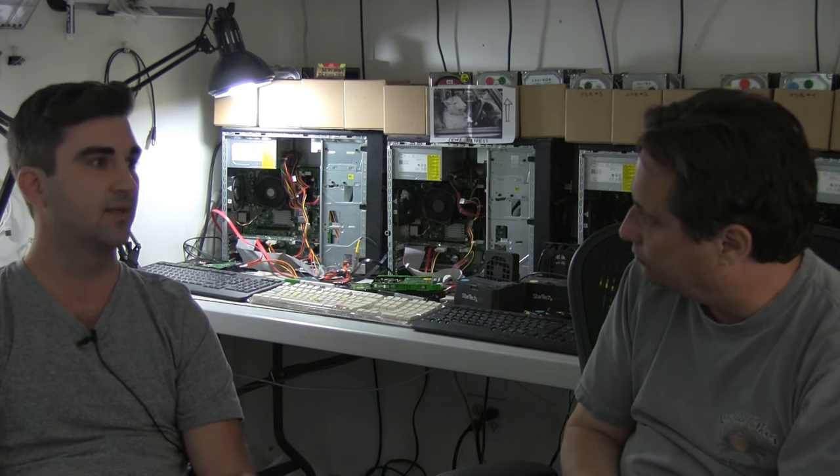After the cloning stage, in the best-case scenario — 100% of sectors recovered — we scan our clone using data recovery software to recover files. We often run a couple of different scans using different software to get back the maximum amount of data. Then we create a file listing after moving the data to the transfer drive, so the customer gets an exact listing of what they're going to receive.